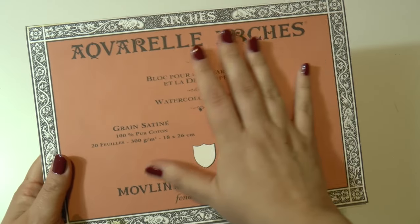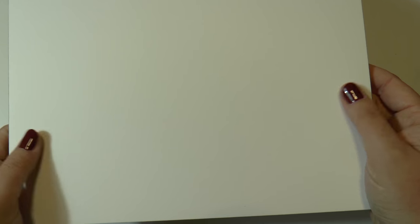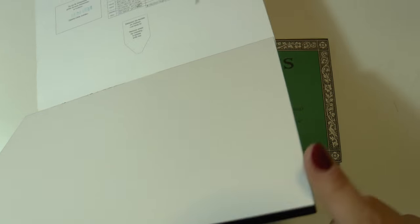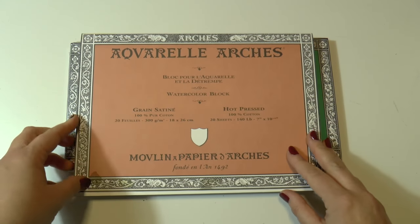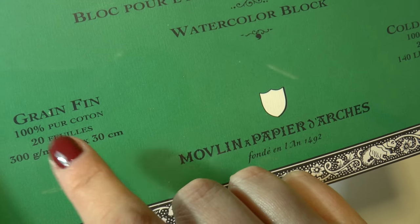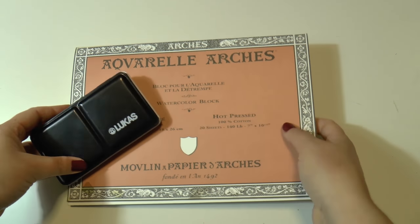And this is one of the best watercolor papers ever — this is the Arches paper. It's French, so it's actually pronounced 'Arches,' but anyway it's one of the most used watercolor papers of all time by professionals. I highly recommend this if you are a professional or if you want to make a gift for a professional. This paper is super expensive but also super good, so these two items — the Lucas 1862 and Arches paper — would be a perfect match.